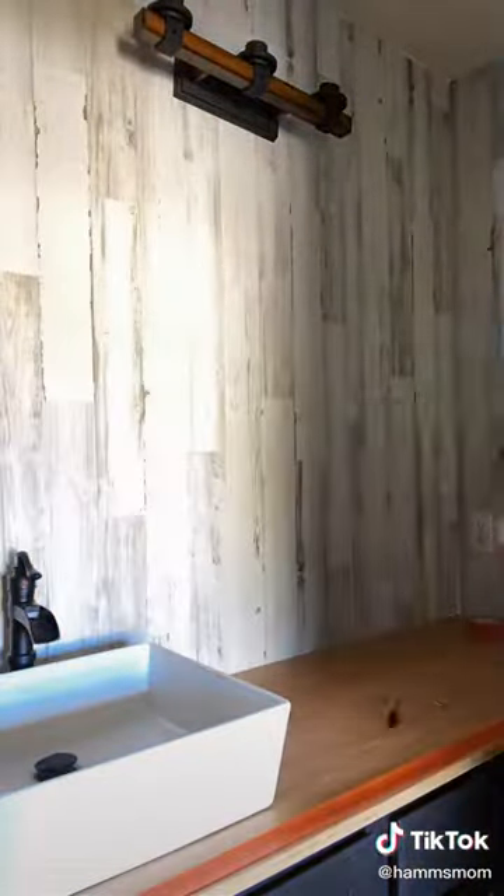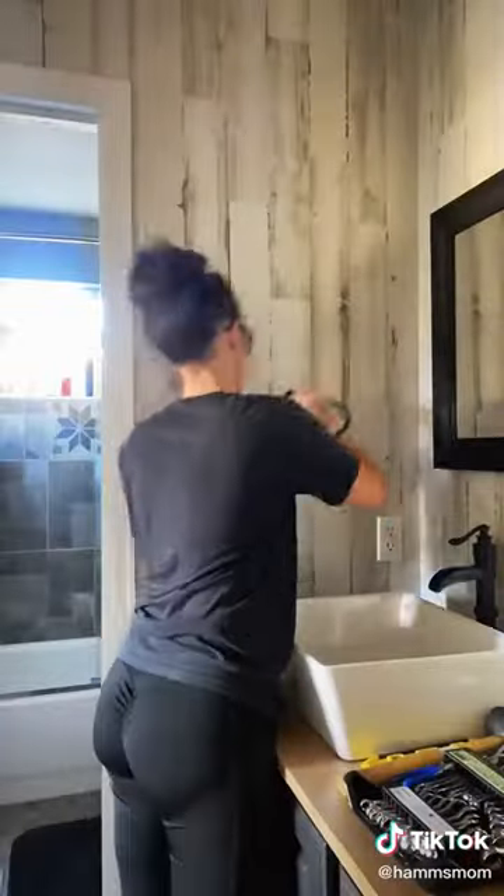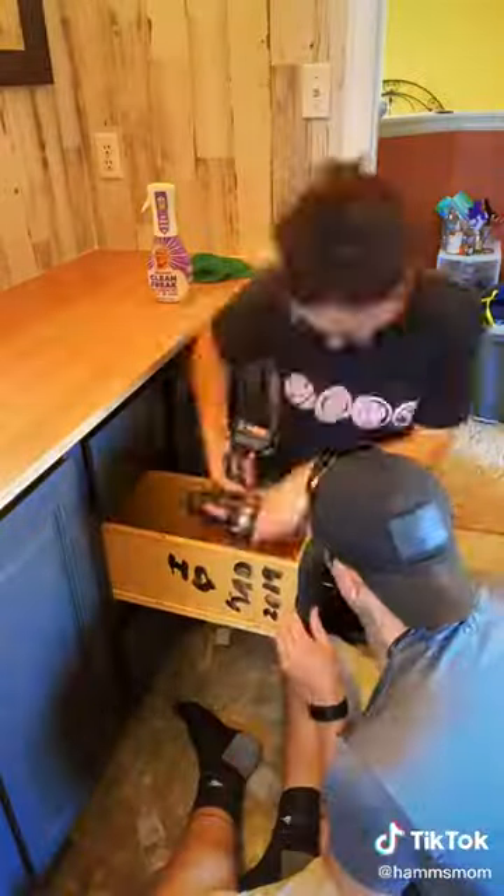I then hung the mirror and I used painters tape so I knew exactly where the screws had to go. I made sure it was level and determined how high up I wanted it. I added a little towel rack to the side where the sink is.